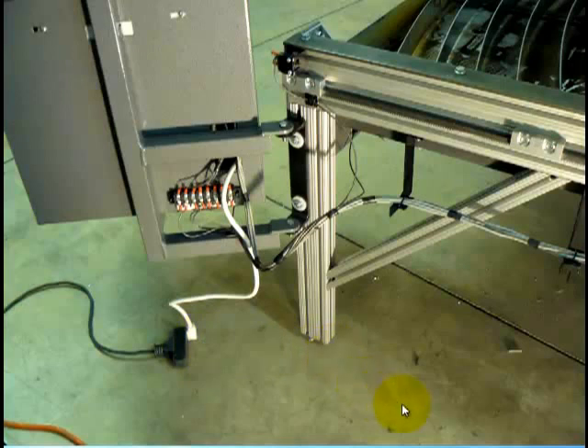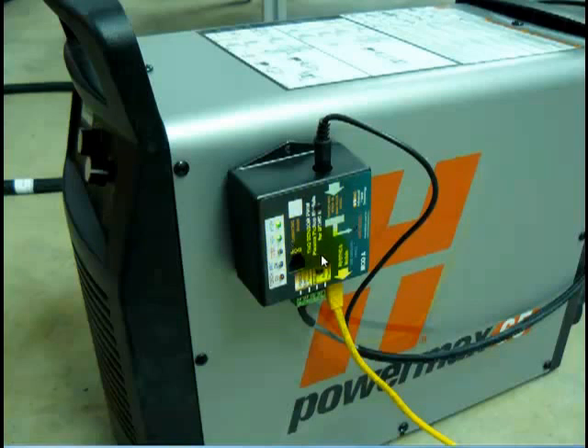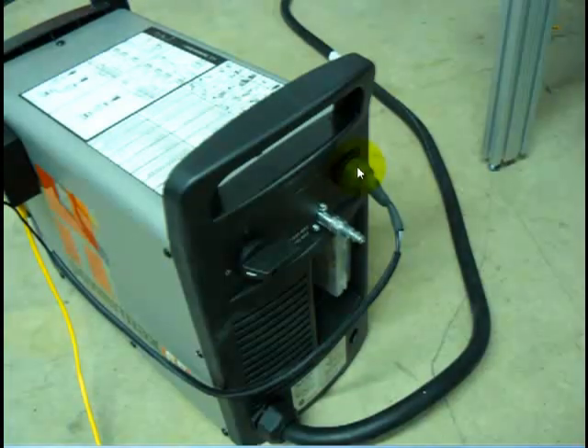The next step is hooking up your plasma cutter. These instructions will mainly talk about hooking up a Hypertherm system, but it will be pretty much the same for other models too — and if there's a specific situation, it will have been discussed prior to receiving your machine. Get your plasma cutter hooked up — we're showing a 65 here. You'll see there is a box velcroed onto the side of the machine; this is your sensor box. Off that box will come a cable, and usually this is already pre-installed. Just make sure it is plugged in securely.